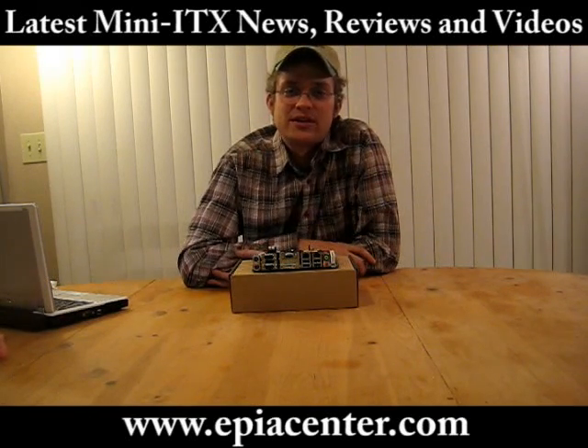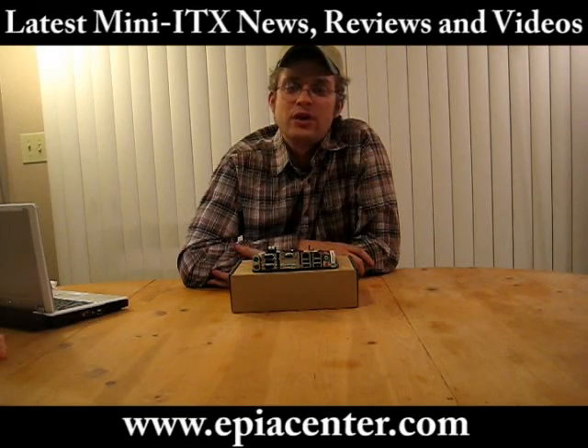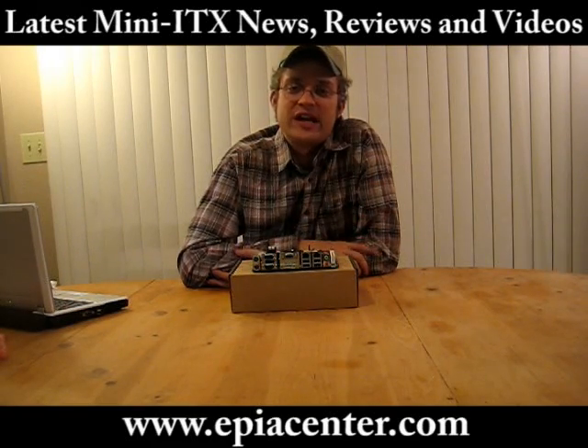Check out EPSCenter.com for the upcoming review and all the latest Mini ITX news.